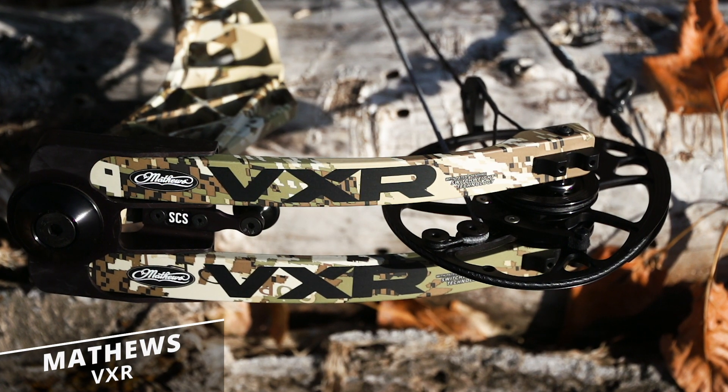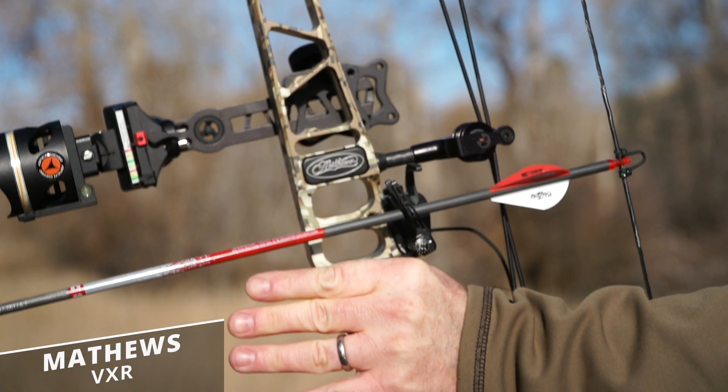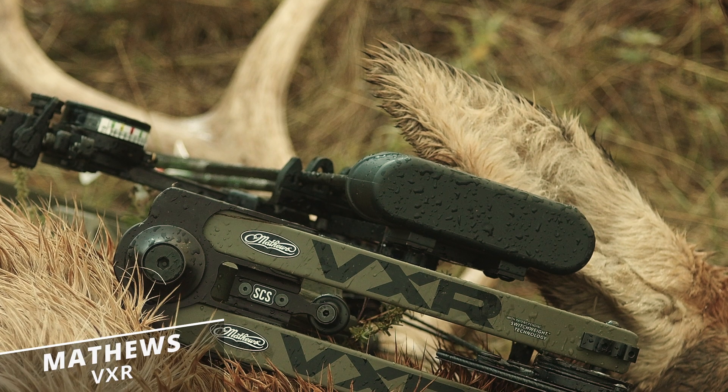For the past three years, Matthews Archery has been on a roll and they're not stopping in 2020. We'd like to introduce you to the new VXR, the most stable and stealthy bow Matthews has ever built.